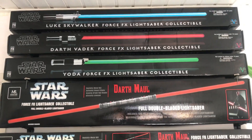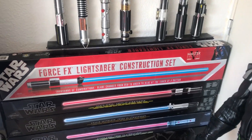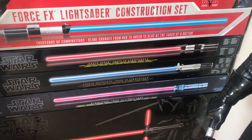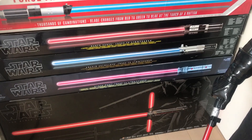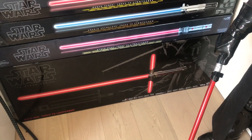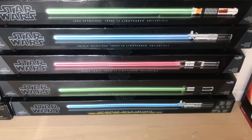Darth Vader and Luke Skywalker, we have the Master Replicas construction set, then we have a Darth Vader with removable blades, Anakin Skywalker with removable blades, Darth Maul with removable blades, my one and only Black Series — Kylo Ren — then we have the Luke Skywalker with removable blades, the Yoda, and Darth Vader.